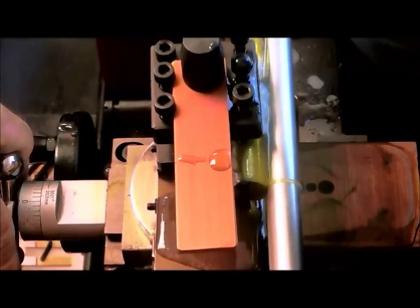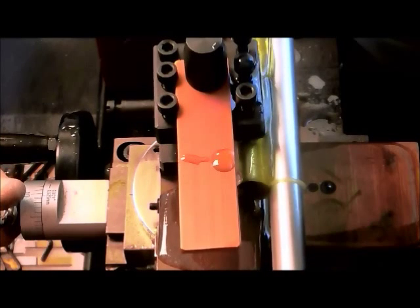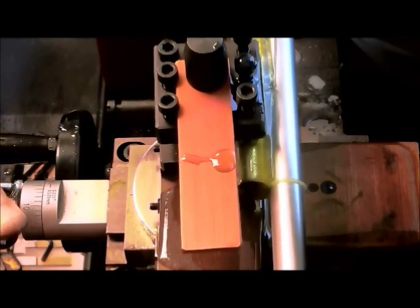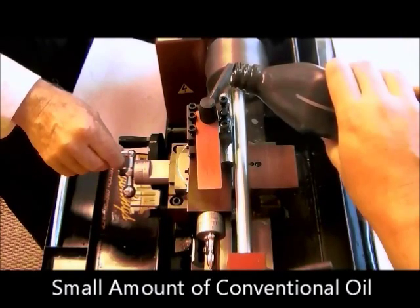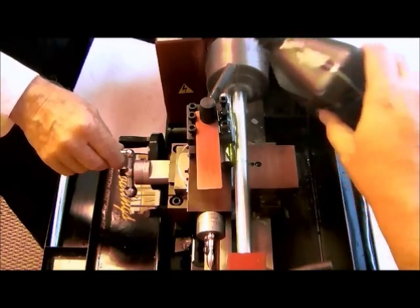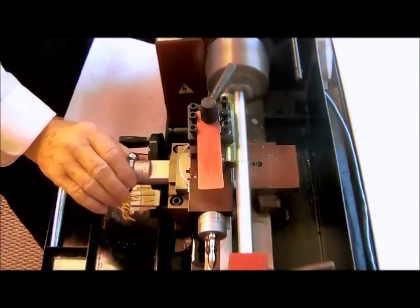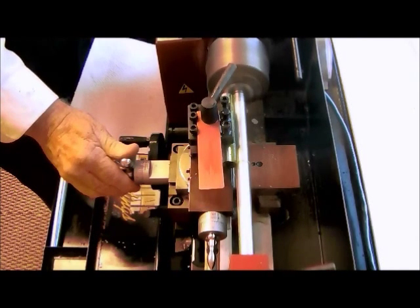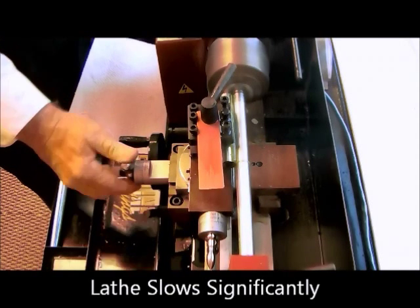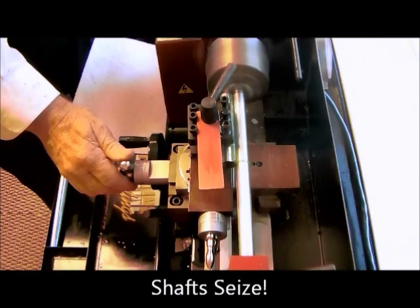We'll let it run for a moment and then shut it down. Now we're going to take that same shaft and with just a light film of the same oil, we're going to run the test. But there will be no replenishing of the oil in this test. You will notice as the load increases, the shaft almost immediately begins to slow. As the test goes on, the speed slows significantly until within a few seconds, the pressure is going to be so great, the lubrication is so minimal, the shaft will seize and we have to shut the motor off.